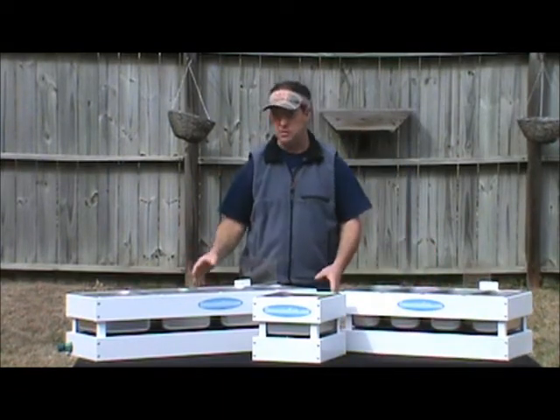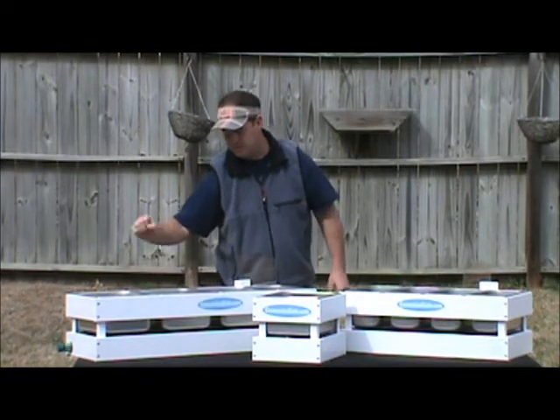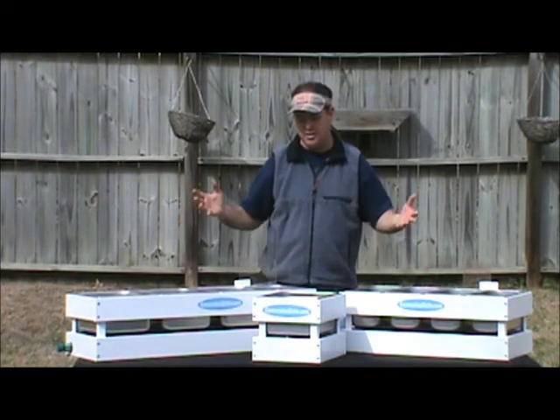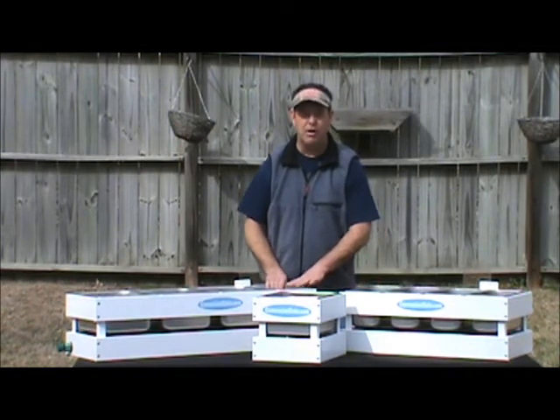They're all plumbed. All you do is set your sink down, set your jug on the ground, stick your drain hose in it, set your Coleman up with your water jug and you're done. And when you get ready to go home, you can throw these in the truck — they're just hanging on the wall.